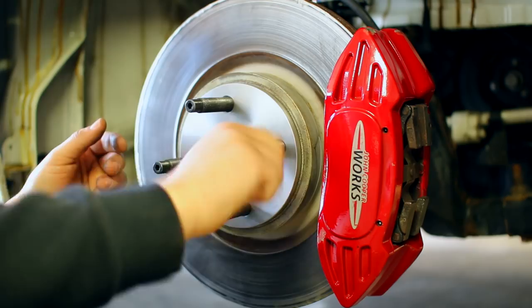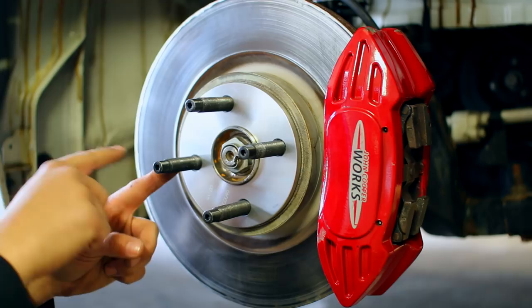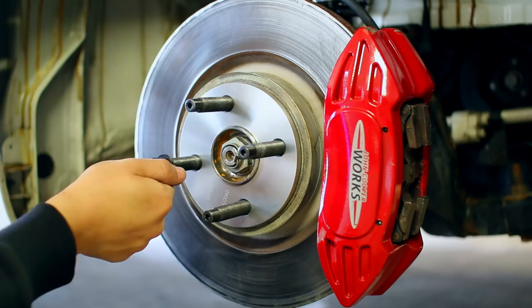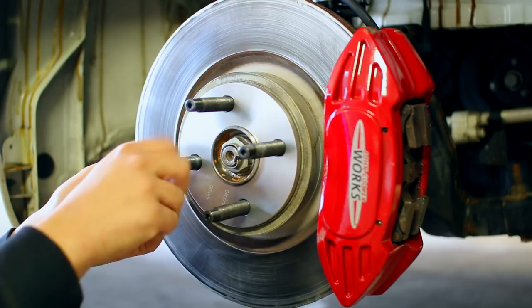The reason we only put 30 to 40 foot-pounds on the stud into the hub is because that torque is only holding the stud in place, and we also have Loctite on the back. When you torque the lug nut with the wheel on, you're not putting torsional torque on the stud — you're putting tension, essentially stretching the stud along its length. This allows us to apply much more torque, which is why the lug nut torque spec is about 110 foot-pounds versus only 30 to 40 for the stud itself.